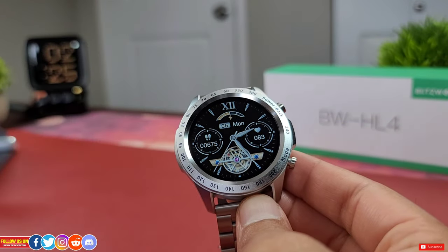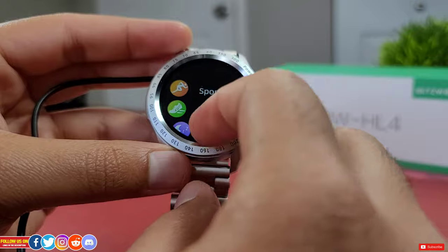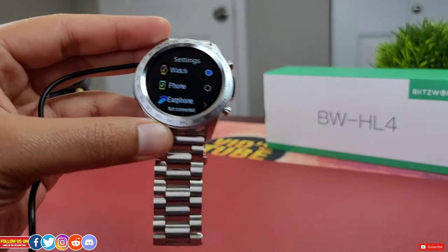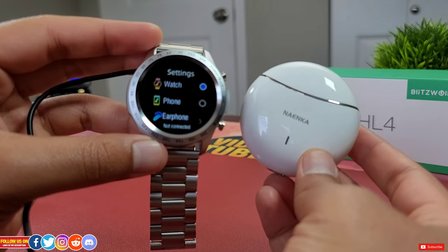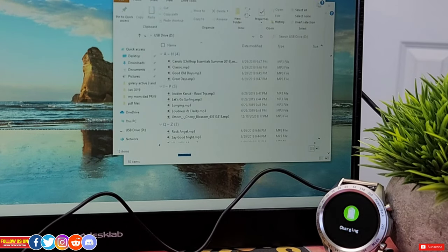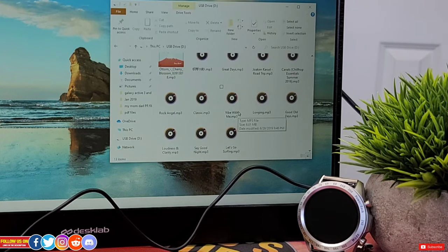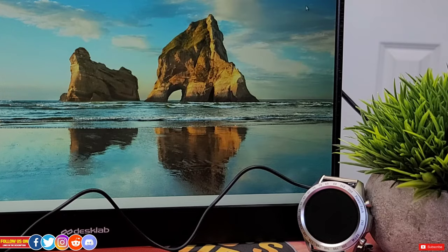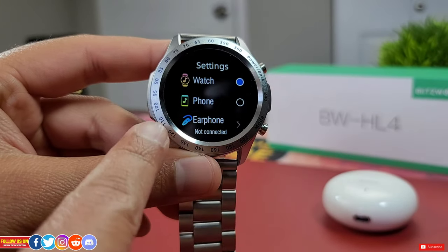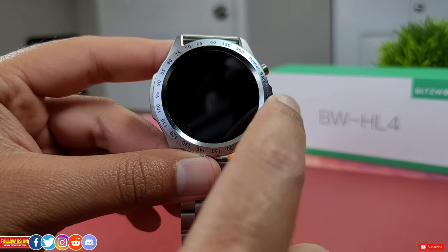This watch has a built-in speaker for music playback directly from the watch. You can even pair a Bluetooth headset to this watch to listen to music or make calls via a Bluetooth earbud. It has 120 megabytes of internal storage for music, so you can transfer MP3 files straight to the watch via a computer. Connect the charger to a laptop and the watch will appear as a USB drive — just transfer MP3 files as you would to a USB stick. Under the Music app on the watch, you'll find options to play music from the watch, control the phone's music player, or connect a Bluetooth earbud. You get play, pause, skip track forward and backward, and volume control.